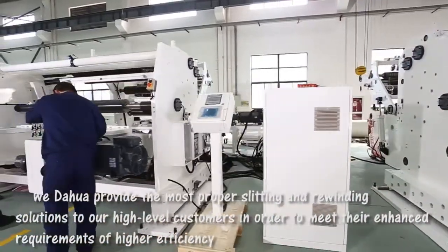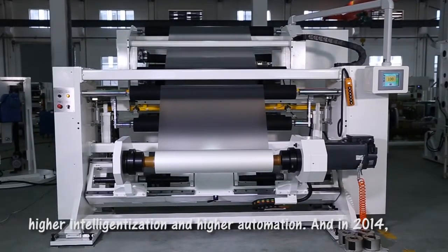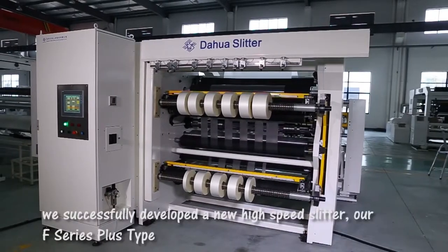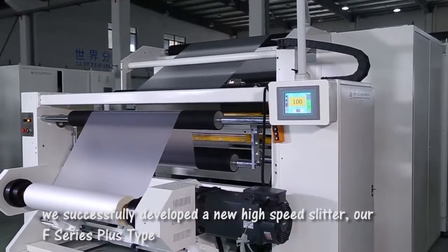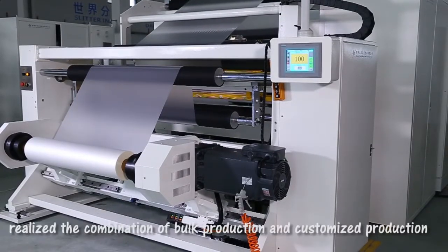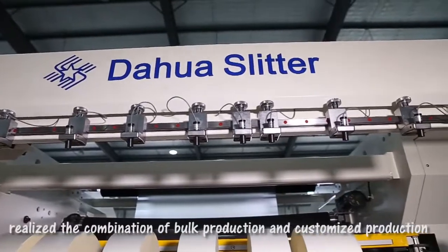Requirements of higher efficiency, higher intelligentization, and higher automation. And in 2014, we successfully developed a new high-speed slitter — our F-Series Plus Type — which realized the combination of box production and customized production.